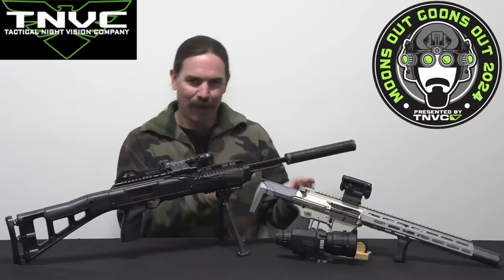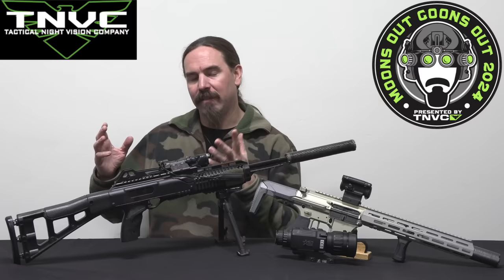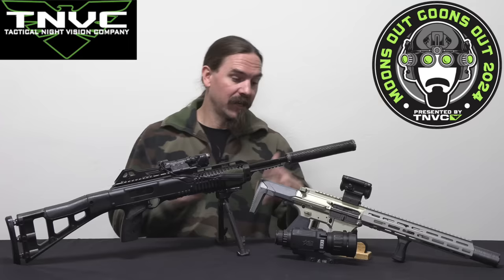I shot the main match with a Q Boombox and an AGM Clarion Thermal Scope. I have a Honey Badger here for reference because the Boombox was actually a prototype from Q that was on loan, and I gave it back to them at the very end of the match. So I don't actually have it here to show you for the recap. Essentially it is a Honey Badger in 8.6 Blackout — the slightly scaled up version.